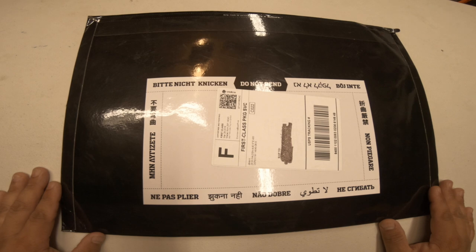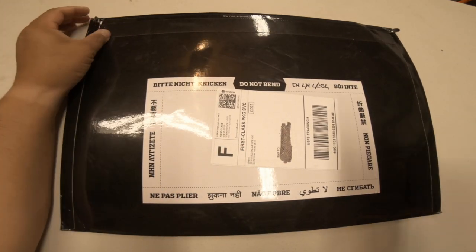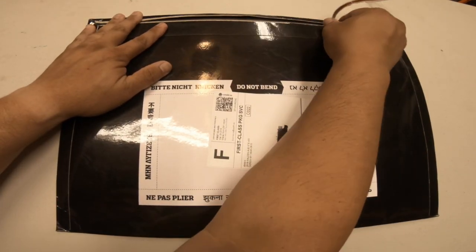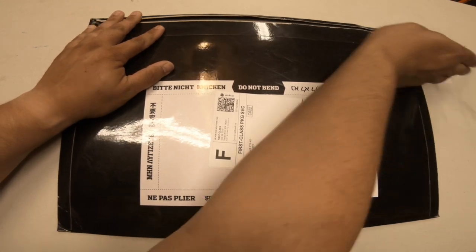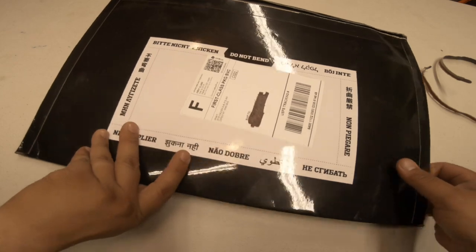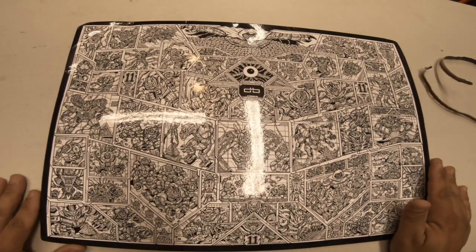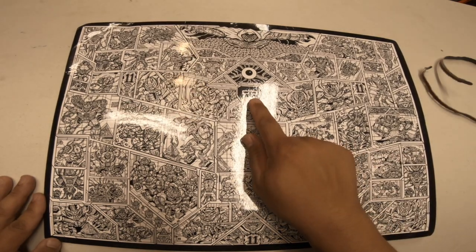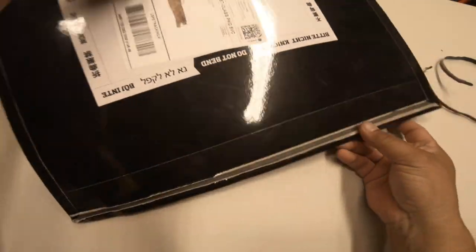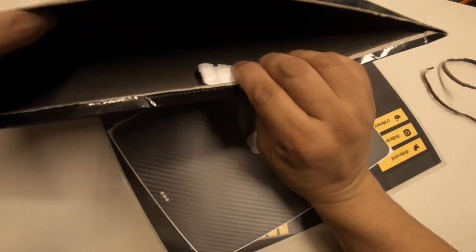So here's the package that it came in — it just came in the mail the other day. Let me open it up here. Very nice packaging, well produced. And they have free shipping if you buy over 30 bucks worth. There's some artist's work on the other side with their company logo. The glossy package is firm so the skins won't bend.